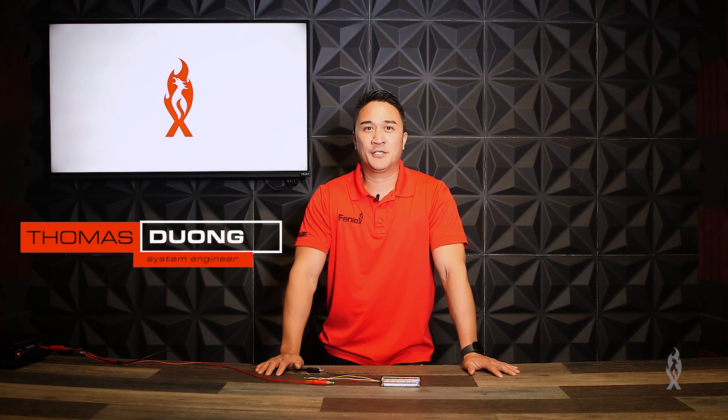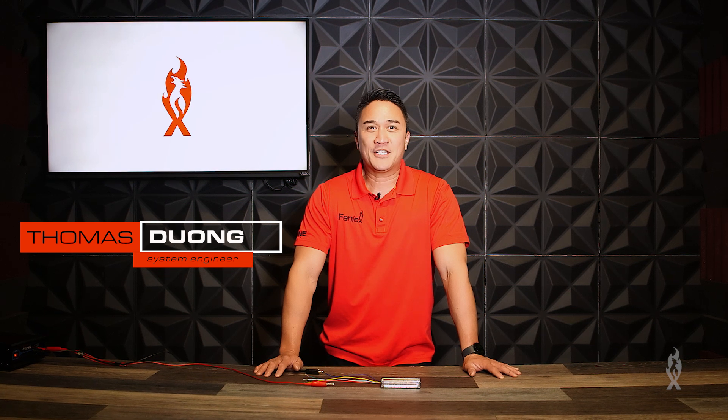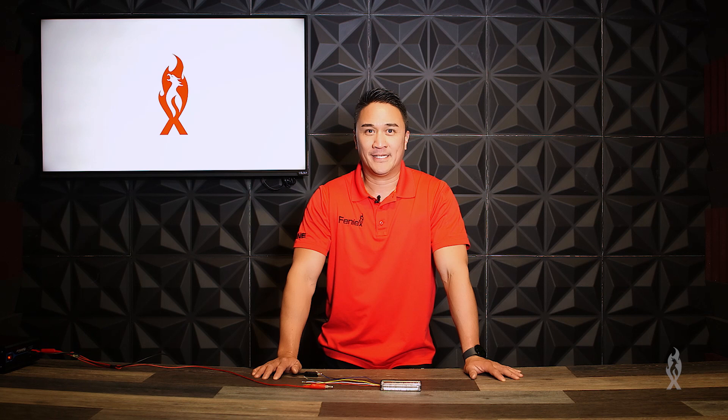Welcome back to Phoenix University. My name is Tom Duong, System Engineer with Phoenix. Over the last year we've made some updates to the quad surface mount, and I'm here to tell you all about it.